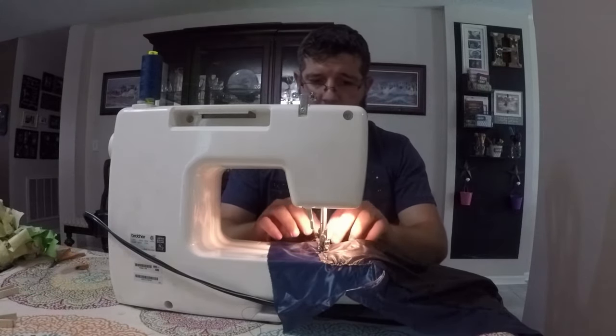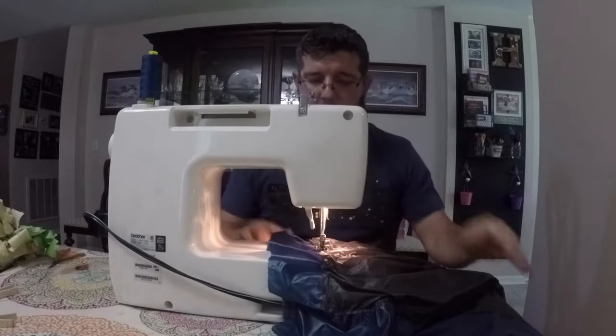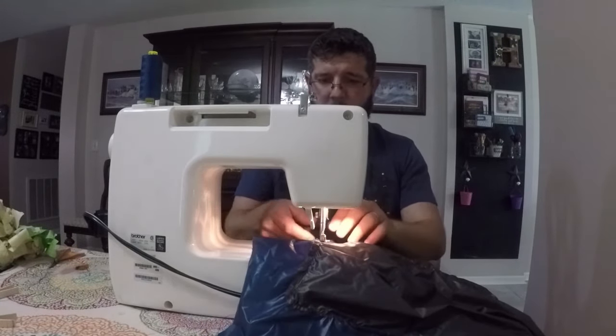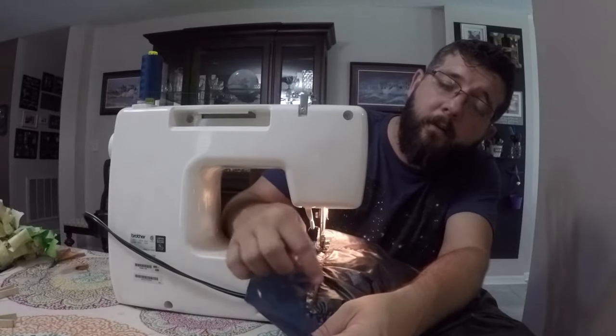I did go through and trim all of the extra baffling material and cut all the threads that were still left. Here I've got the first baffle and I'm about to sew it shut on one end. I'm going to create just a little pleat, fold it over, and run the stitch across. Don't worry about this being a rough edge because when we fold this over into our channel it's going to cover all this up.